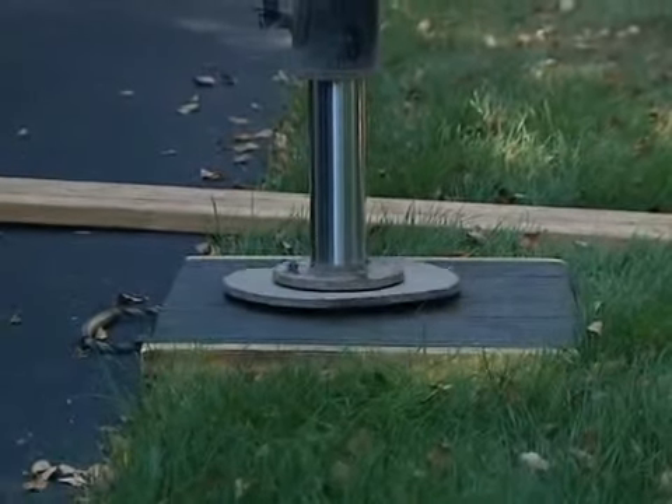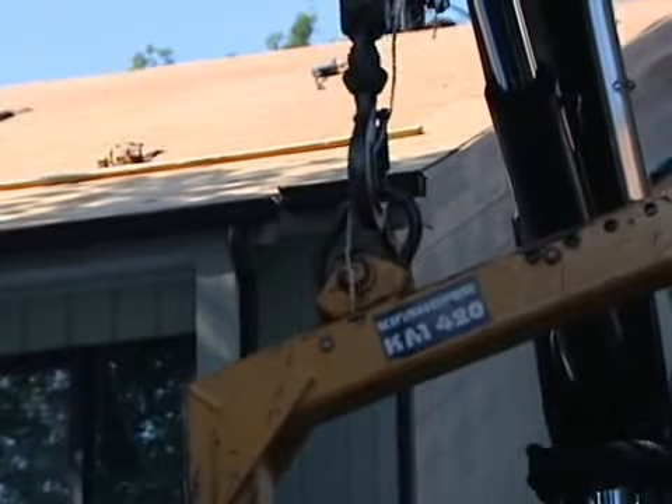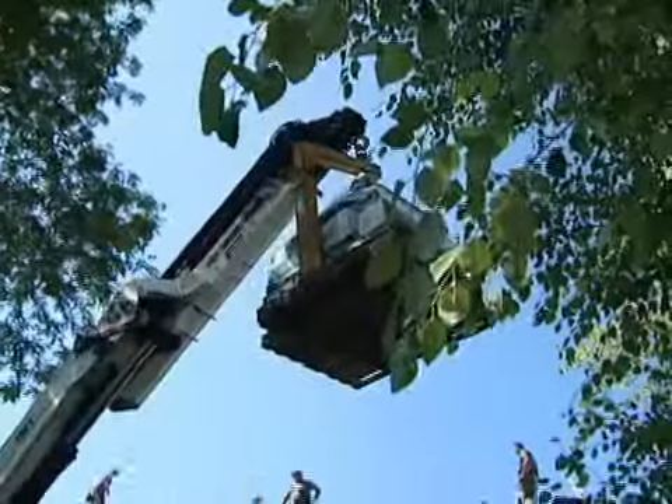The roofing products arrive on site at a predetermined time and are offloaded to the roof. This truck has a boom that lifts each pallet of shingles, and the carpenters place them in strategic areas of the roof.